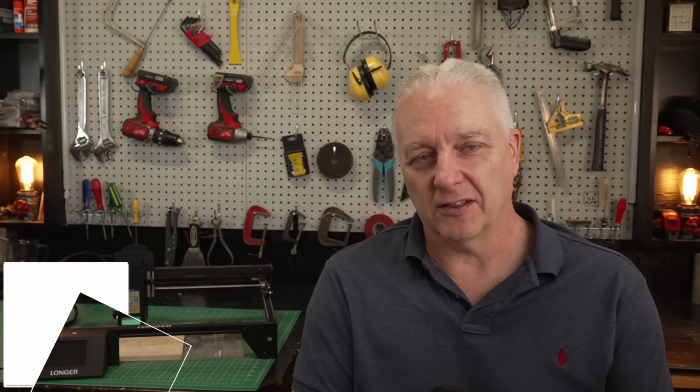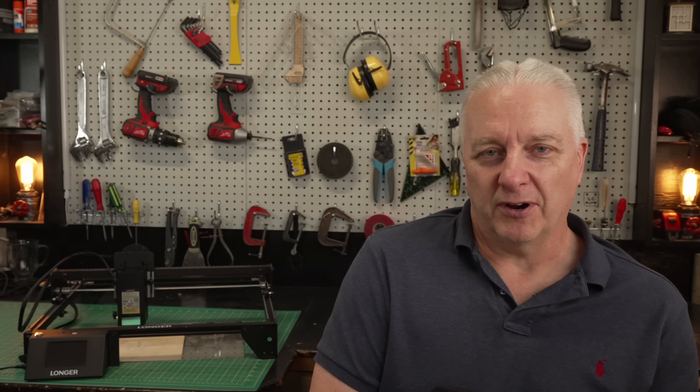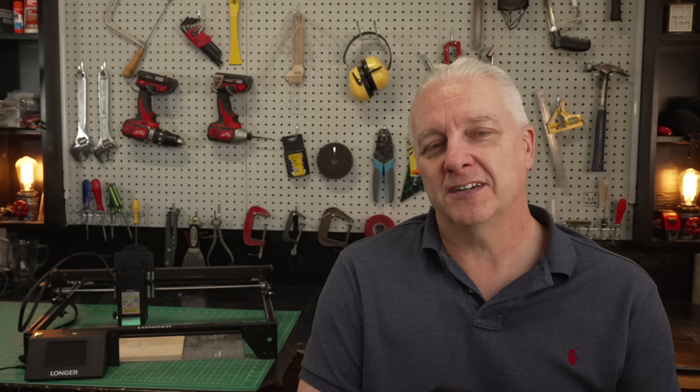It's Steve here and welcome to the shop, or welcome back if you're a regular viewer. I've looked at the Longer Ray 5 laser a couple of times and the reason is simple. While the frame hasn't changed in at least a year, probably 18 months, and the cable handling is still kind of quirky, this laser has two things going for it: price and reliability. You can turn this laser on anytime you want and it will just work, and you're not going to pay a fortune for it.